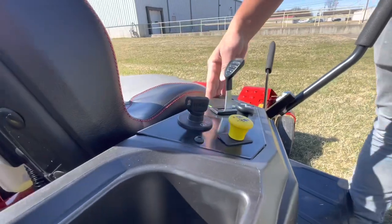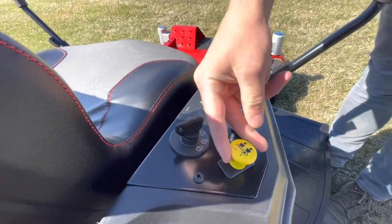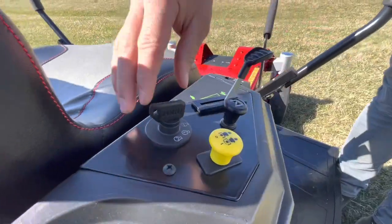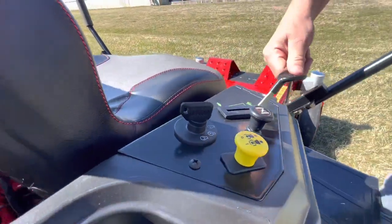First up, we have the engine controls. You have your throttle, choke, and your PTO switch. This is all located conveniently in one spot — everything is right here. I like this, it's nice and clean. It keeps it all in one place for you.